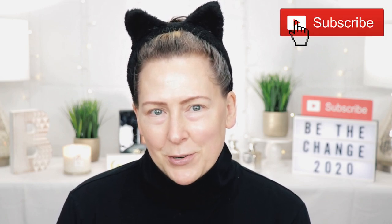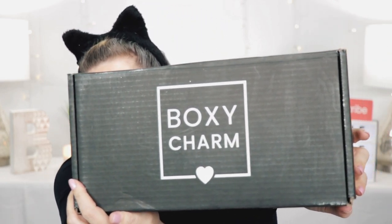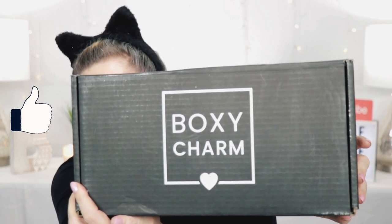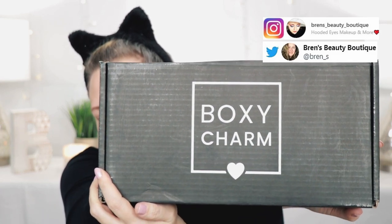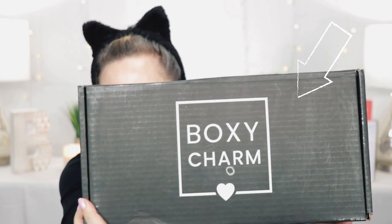Hello lovelies, welcome back to Bren's Beauty Boutique, I'm Bren. Thank you for joining me for today's BoxyCharm unboxing — it's actually the Boxy Luxe, it's a quarterly box and you pay a little bit more for it. I think it's $25 or $35 more. I'll put all the information down in the description box for you guys. This just came in the mail and I wanted to open it with you guys.